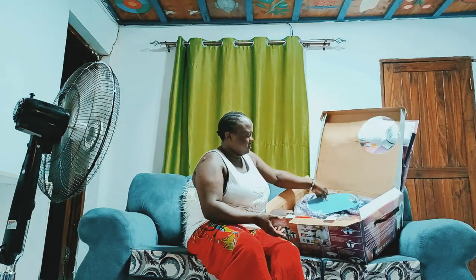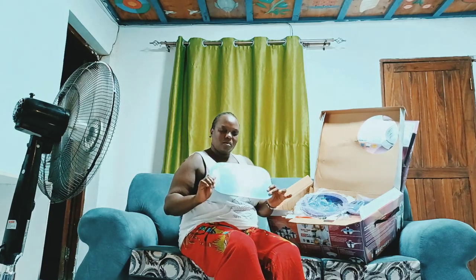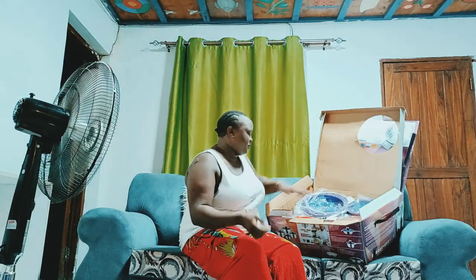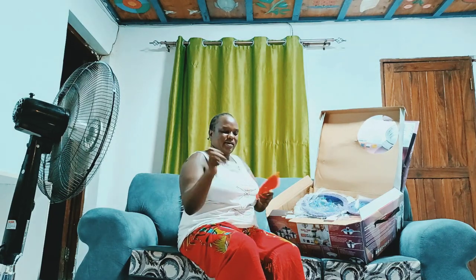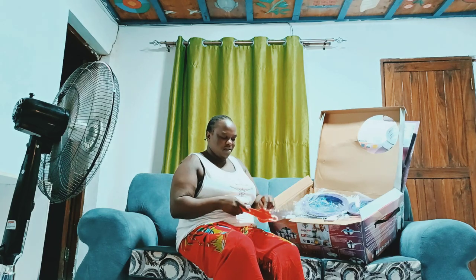When you open the box you get all these amazing things. There's a chopping board, as you can see. And another thing we have is this lemon squeezer — if you like squeezing lemon.